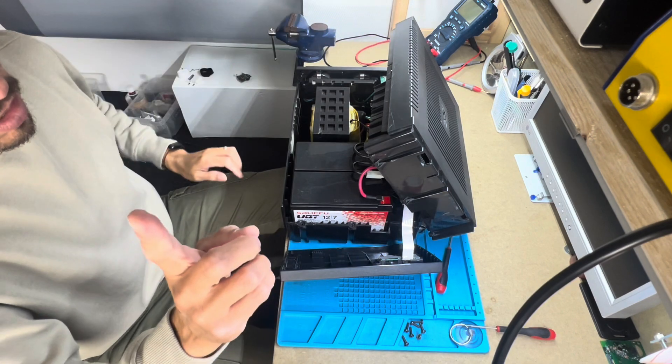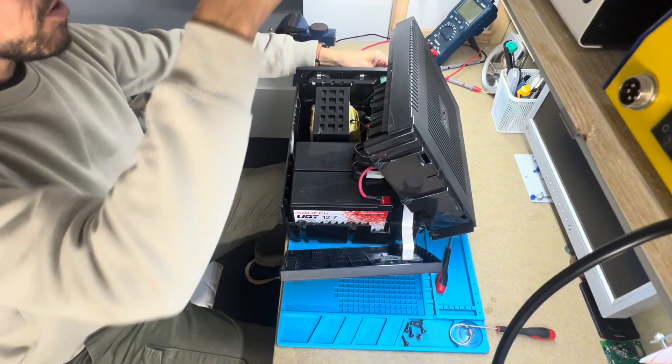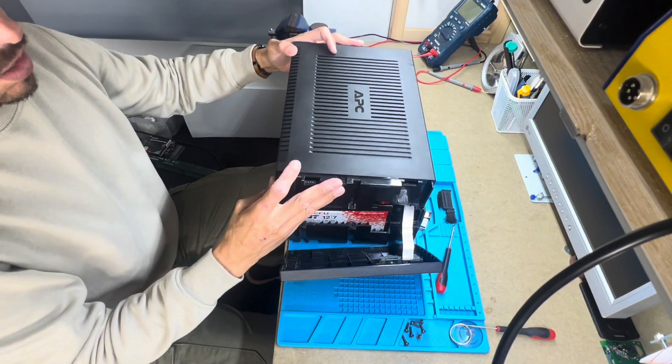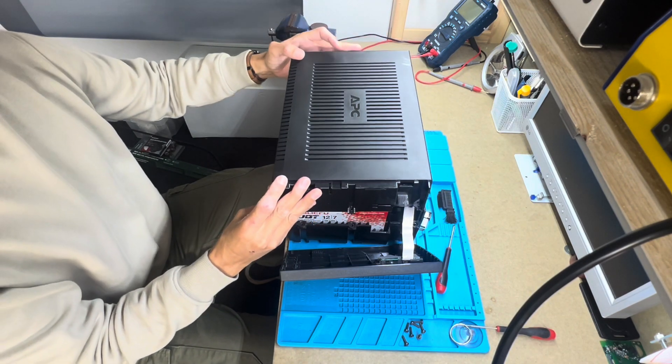Remember, this is safe because we removed the yellow plastic in the beginning. So the batteries are disabled for now.